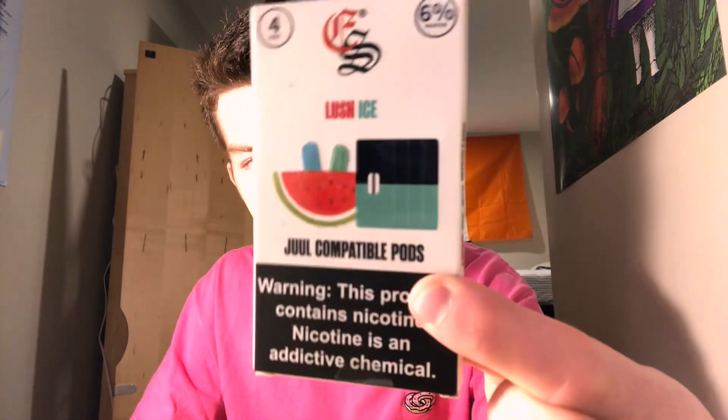What's poppin everybody, it's Kevin back here again bringing you guys a new video today — a video on the Eon Smoke pods, Lush Ice. It's like a watermelon ice kind of deal, and it's good. It's really good.